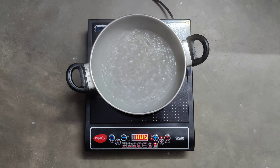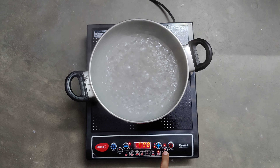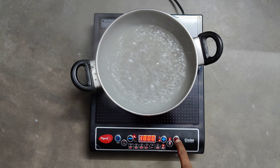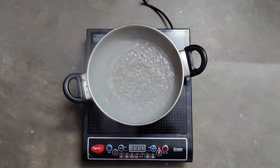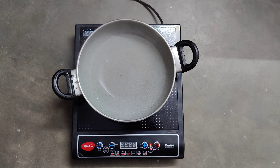As you can see, the water is boiling. After cooking, you can just switch it off — that's it. Thank you, friends.